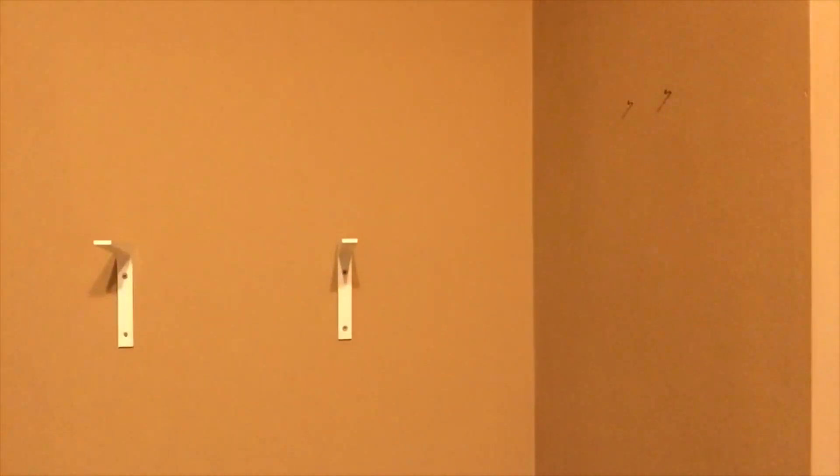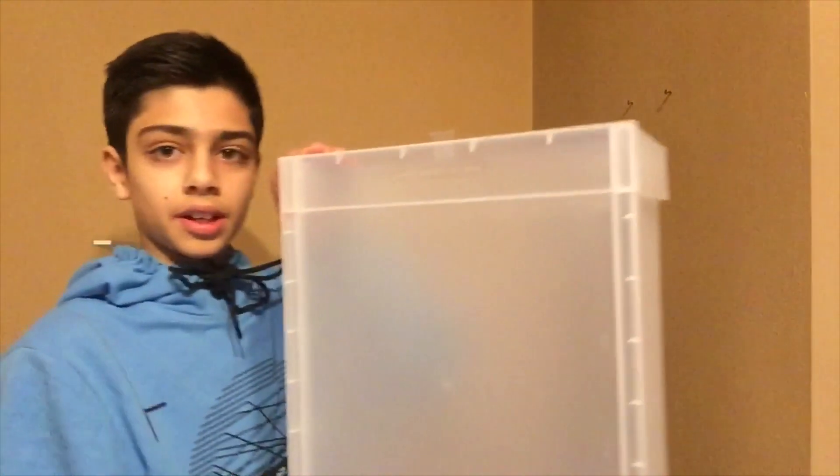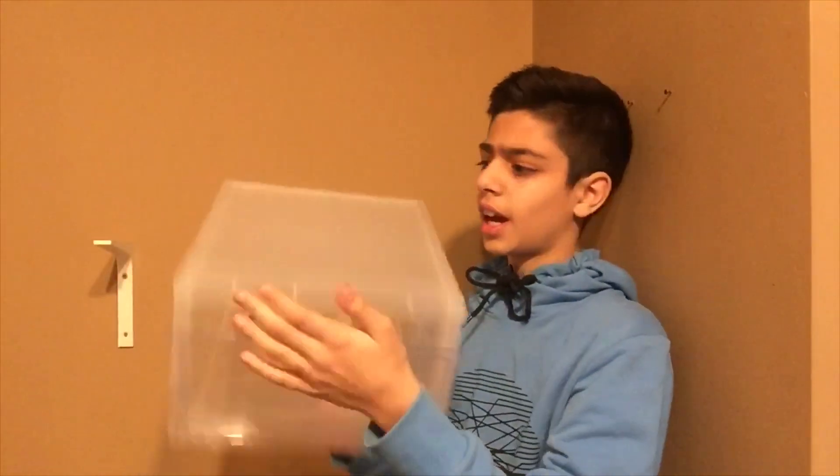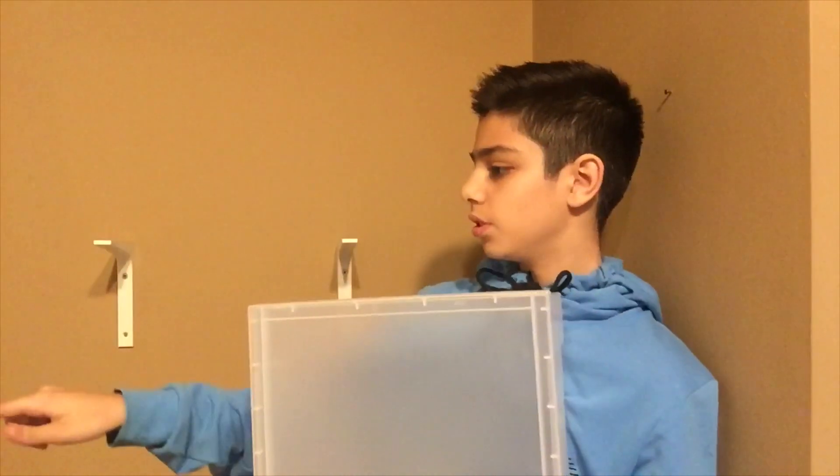We're gonna start off with these right here — these are the container boxes. I have eight of these. You can get these anywhere but I got them from the Container Store. They have this color and they have black, but I like this color better. We're gonna use these for my shoes.